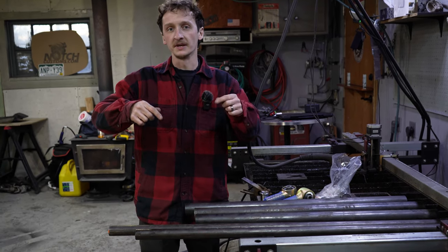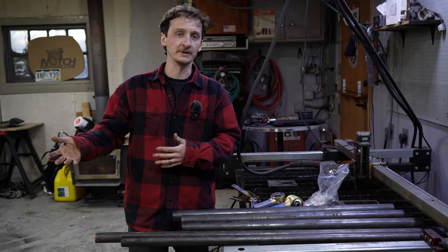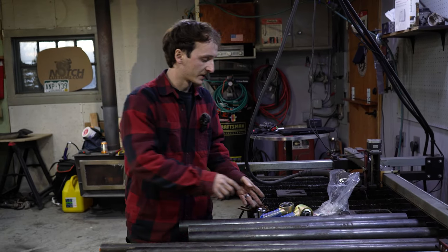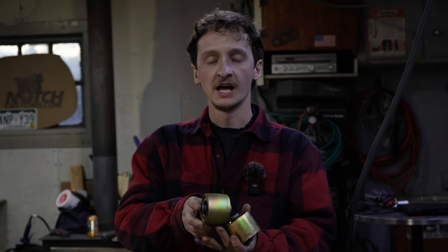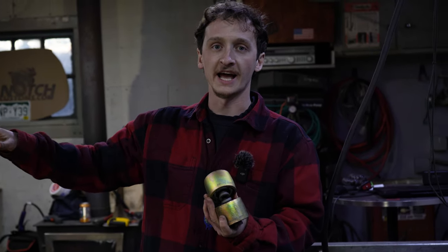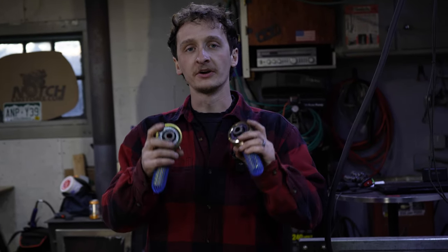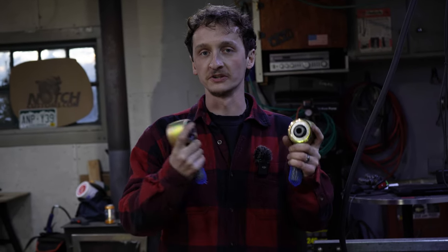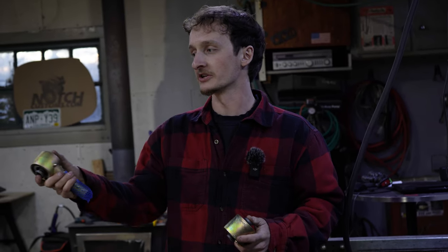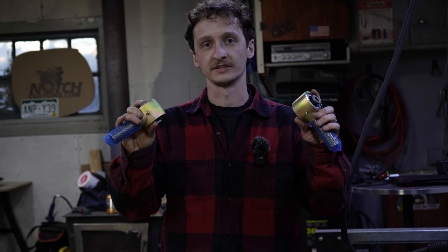Originally I wanted to do the steering this week, but I ordered all the Himes and whatnot a little too late and they didn't come in on time. For the links, we're going to be using Johnny Joints. The lowers already originally had Johnny Joints in them, so these two are ones I bought for the upper. I actually prefer Enduro Joints over Johnny Joints, but since the lowers already had Johnny Joints I'm going to make everything the same.